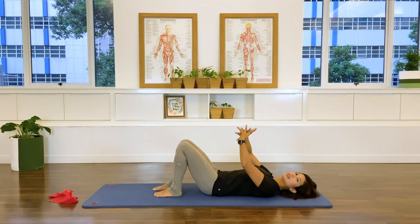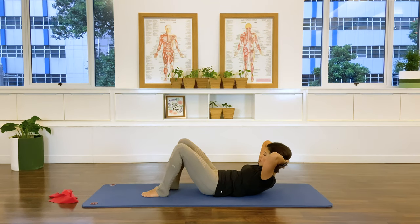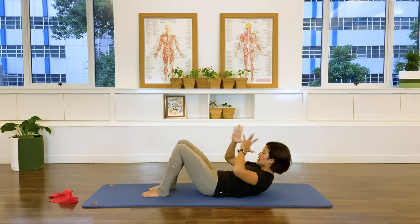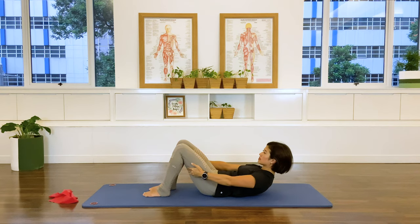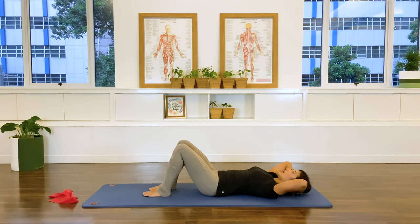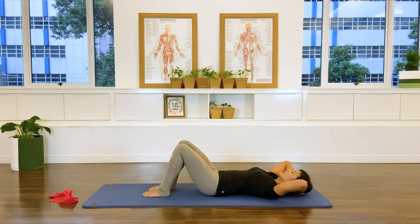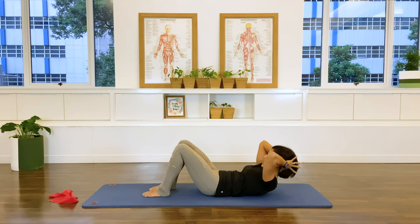Moving on into chest lift. Interlace your hands at the back of the head, elbows slightly off the floor. Inhale — lateral expansion of the rib cage. Exhale — as the rib cage deflates, abdominals come in and the upper chest flexors forward. Take the arms forward, grab the back of the thighs. Inhale and exhale — arms return to the back of the head. Inhale return down and exhale coming up. Expanding the ribs, exhaling contracting the ribs, belly comes in, arms back. Inhale return. Again exhale — last one: inhale, exhale, arms forward, exhale, arms back and inhale return.